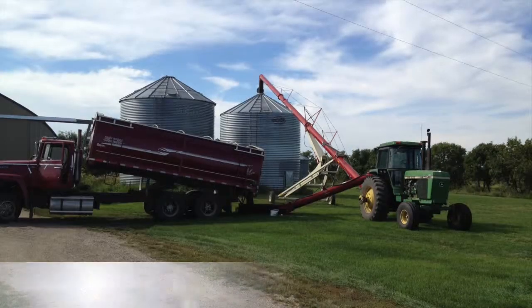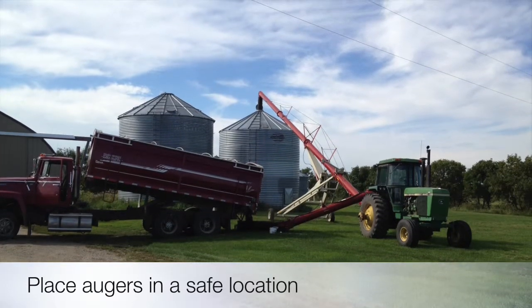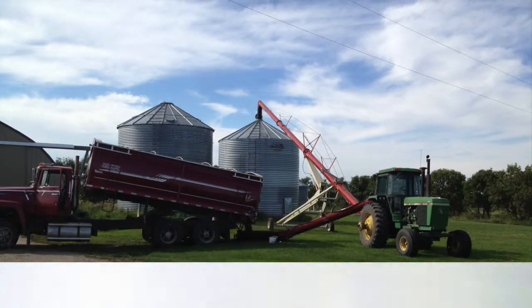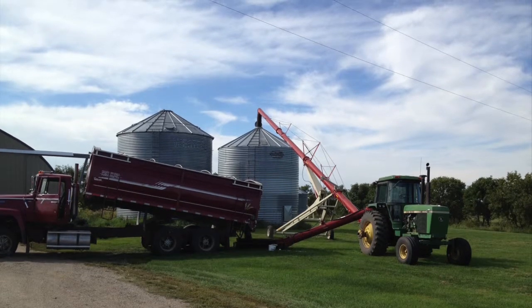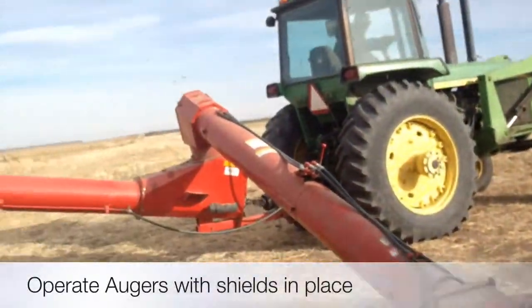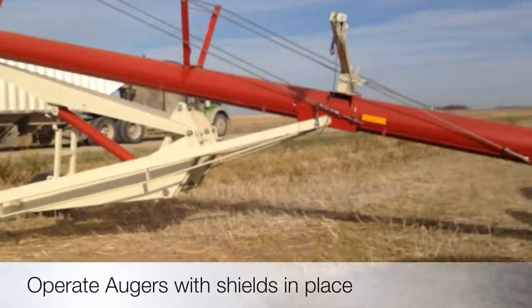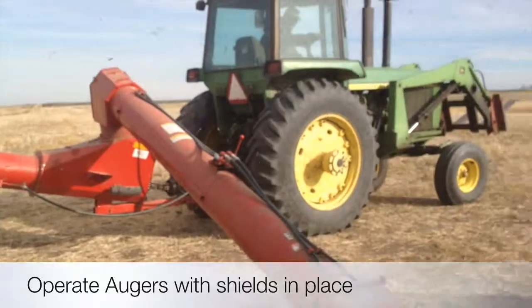Grain bins can be very dangerous and you should ensure that only authorized personnel enter them. An important factor with bin safety also includes the location of your tractor, auger and truck. It is also very important to ensure that the tractor, auger and truck are on level ground with all shields in place, in case of a mishap or an emergency that you are not prepared for.